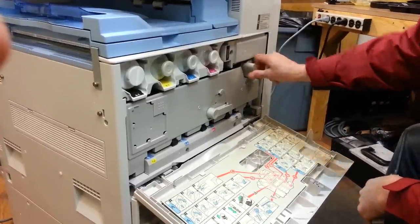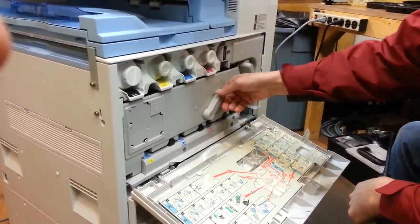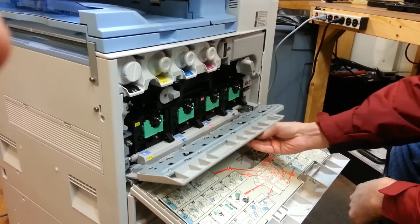Then there'll be two handles — one right here, one right here. You lift those up and pull on this door.